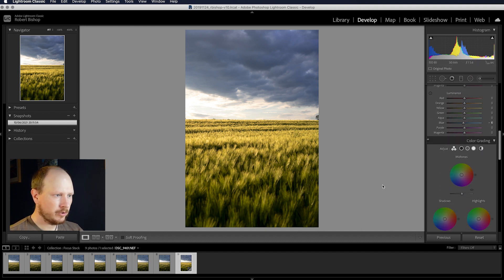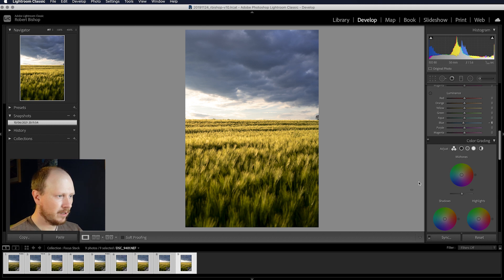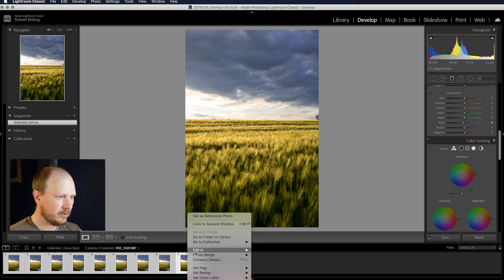I want to sync those changes across all of the other images. I'll select all of them, click sync down here, have everything ticked because we want to copy everything, click synchronise and that will apply the changes to all of those. Then right-click on that set, go to edit in, and down to open as layers in Photoshop.